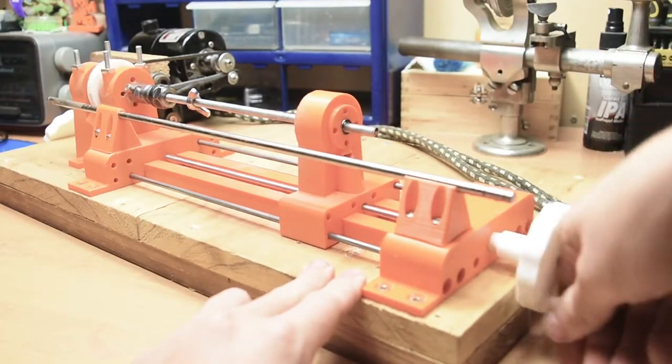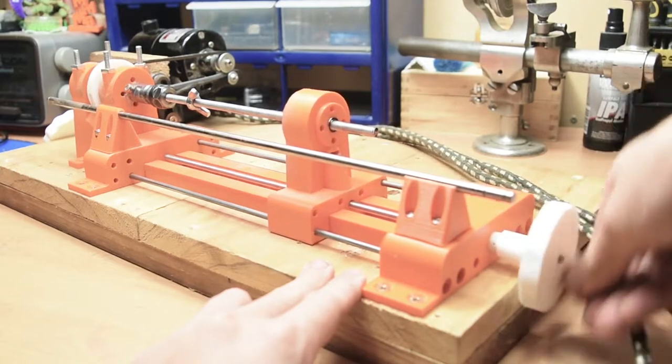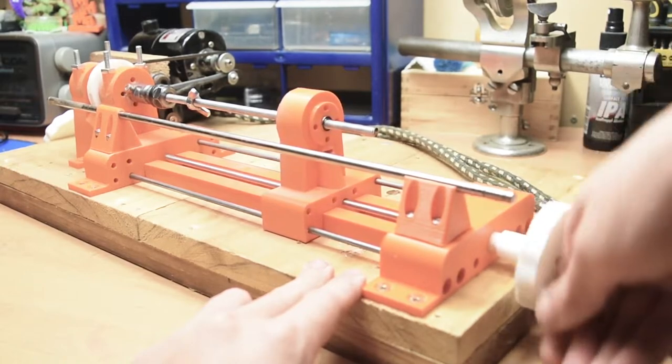Hey guys, welcome back to another video. After my last video, I got a lot of good feedback on the lathe, and I've gone and made a version 2.